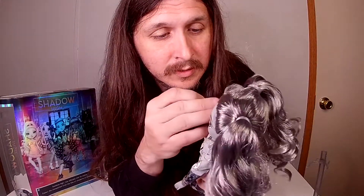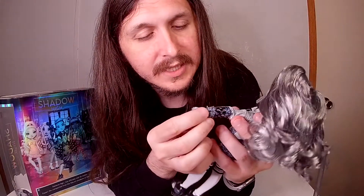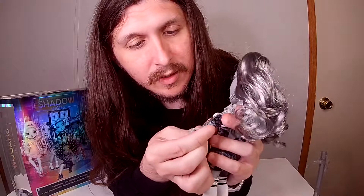Love this doll — well, all of them have been pretty good so far. You can see her fingernails are grayish.